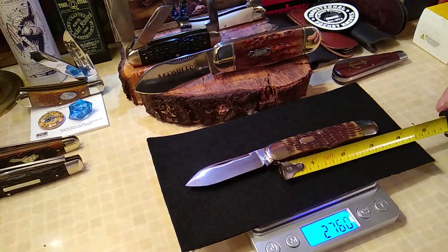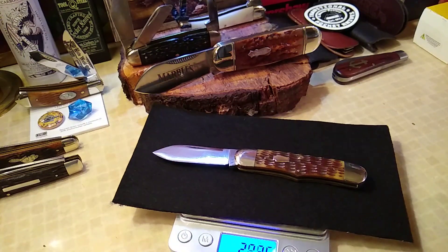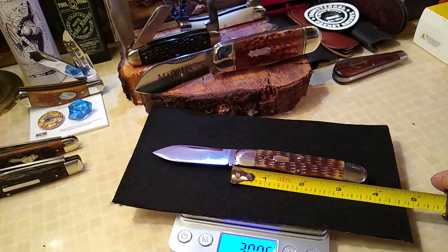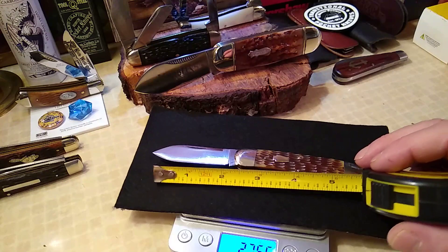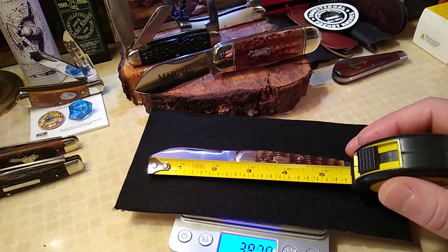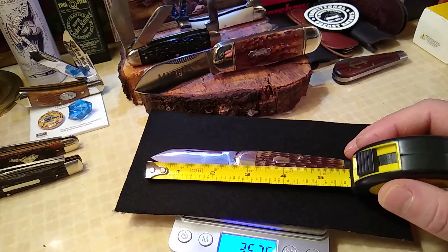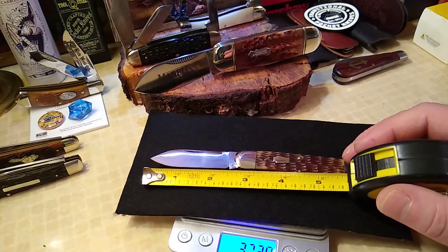Let's see what we got for size. I'll spin it this way so everybody can see. Three and three quarters — it's a little bigger than I thought. Not surprised, my guesswork is terrible. Blade length — almost two and three quarters if you're counting everything. Two and five eighths, with the two and a half inch cutting edge.